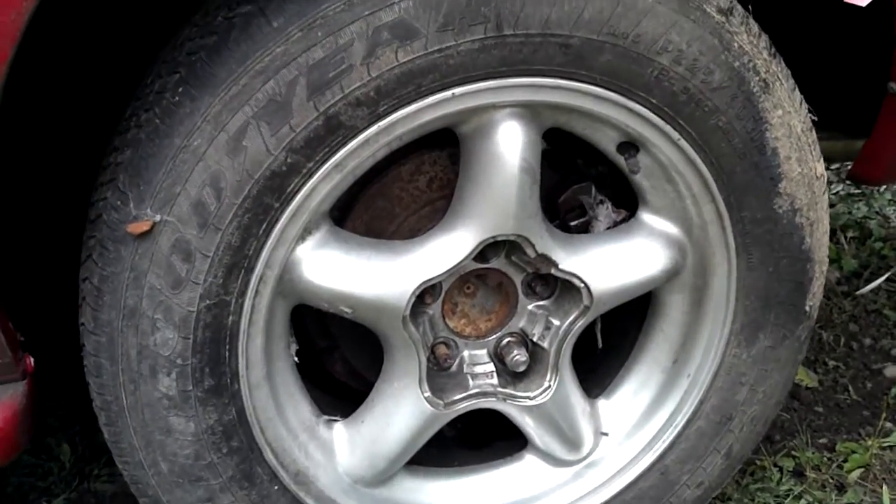Of course, vandals slashed the tires, so these are just some basic ones that are on there.